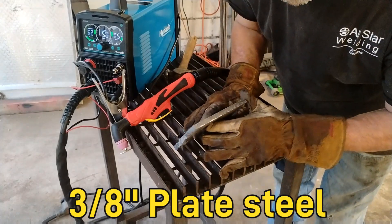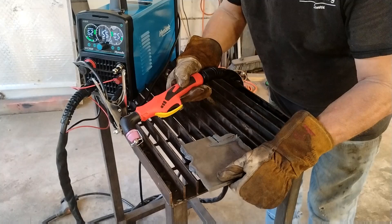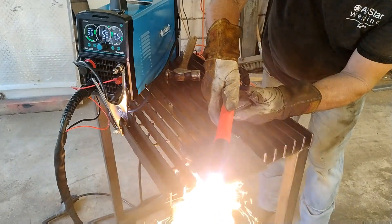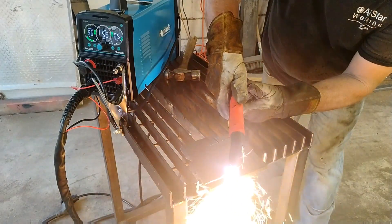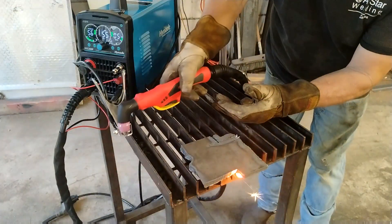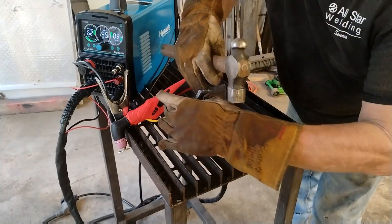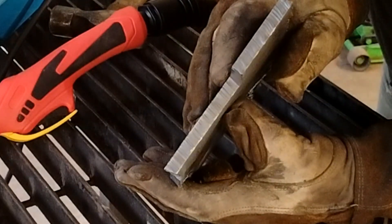Now I've got a piece of three-eighths inch plate. I'm going to turn this up to 55 amps and see if we can cut through this. Wow, another fantastic cut! We'll just knock some of this dross off — there we go. Man, what a great cut!